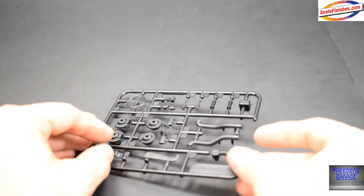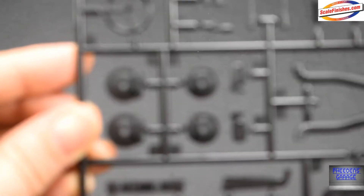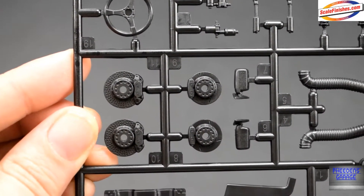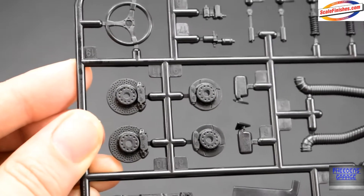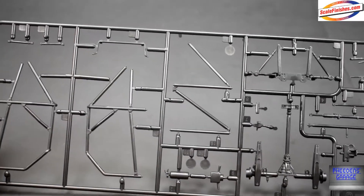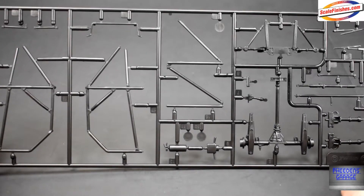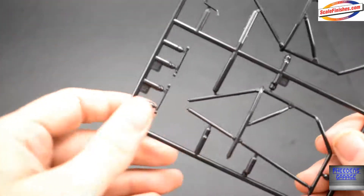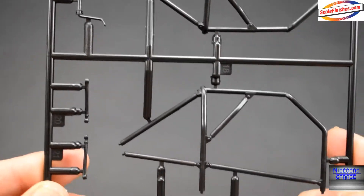Getting to the next parts tree, we'll take a look at the brakes first while we're at it. You can see there's a good amount of detail on the brakes — they look pretty decent. The final parts of this tree include things like the roll cage, suspension, and other bits.